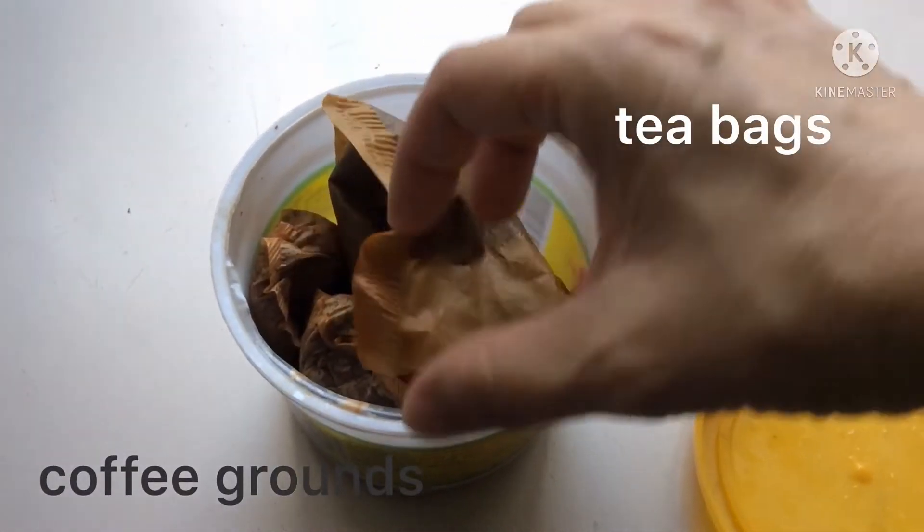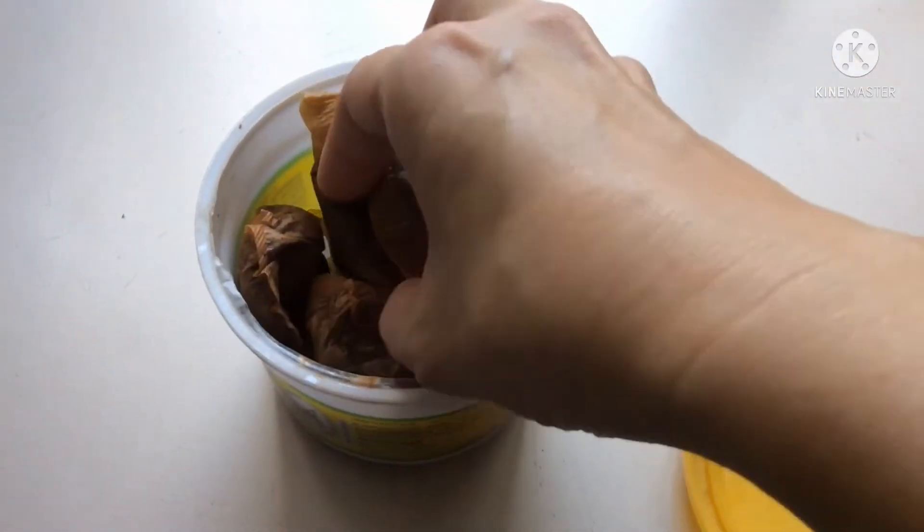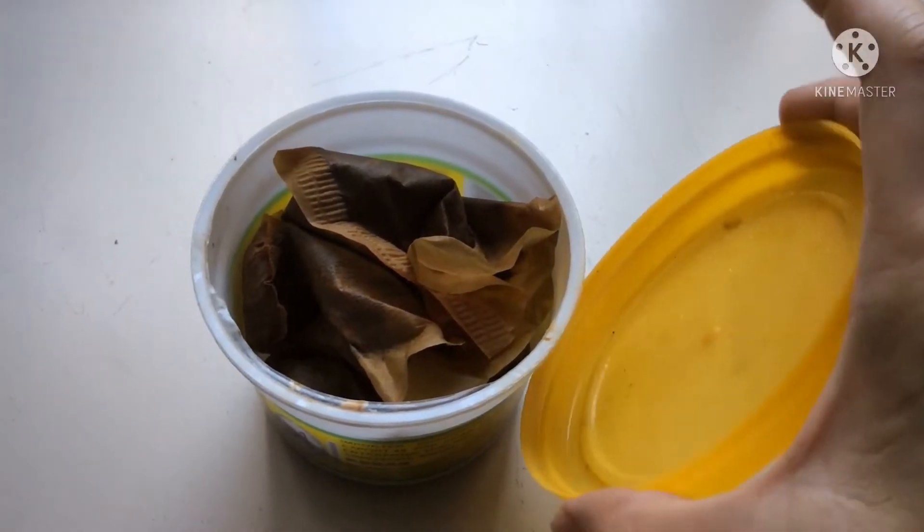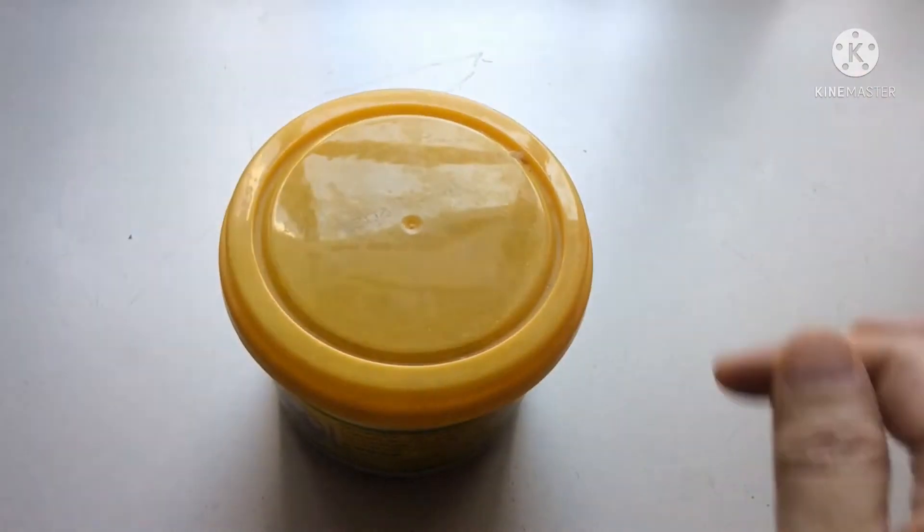These have been accumulated over a few days, so some of it might be moldy, but that's okay — the worms will enjoy it.